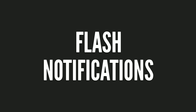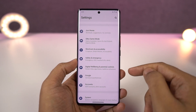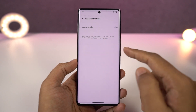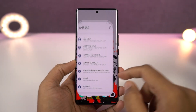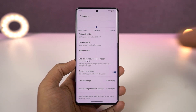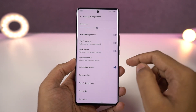Next we have flash notification. Once you enable this feature, every time you get a call or notification your flashlight blinks and gives you a notification — this can be pretty handy if your phone is lost and in silent mode. Next, you can also display the battery percentage directly on the status bar, and you can display network usage on the status bar showing how much you're downloading and uploading — just enable the respective toggles.